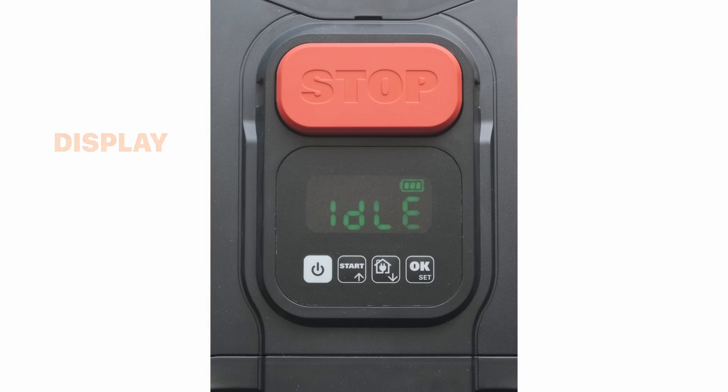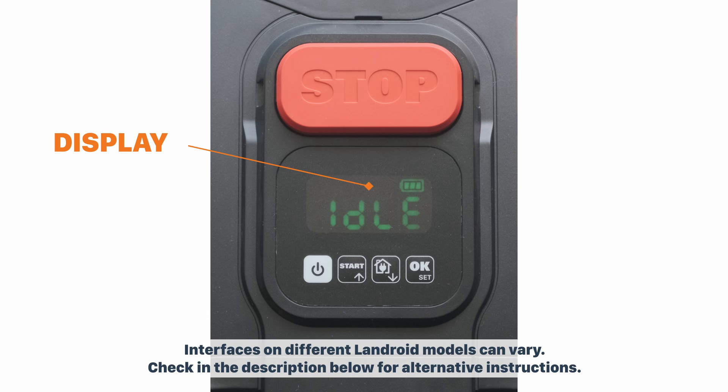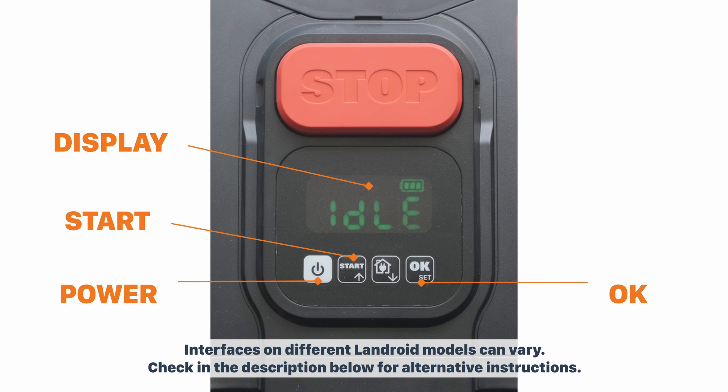The 2021 S300 models have a green LED display screen. There's a power on and off button, an OK button to confirm your selected choice, and a start button to start the mower and adjust your menu choice upwards.